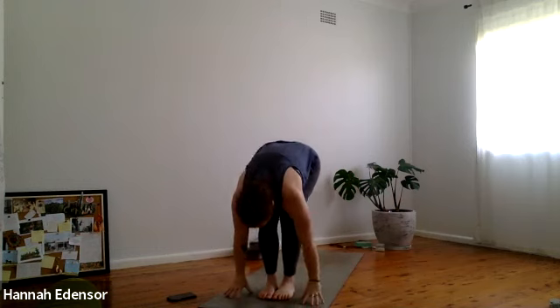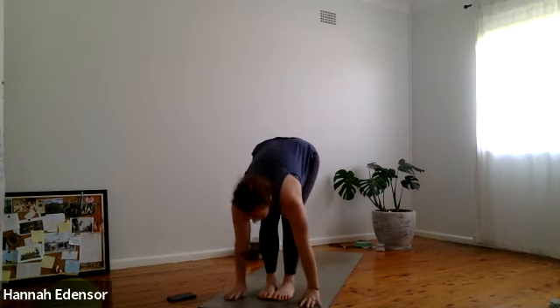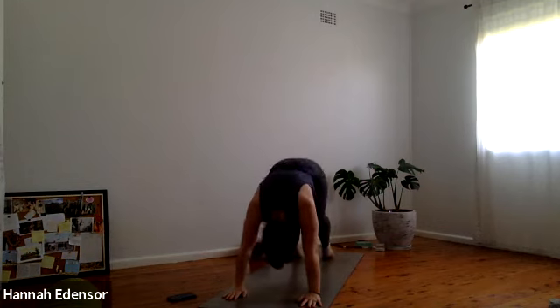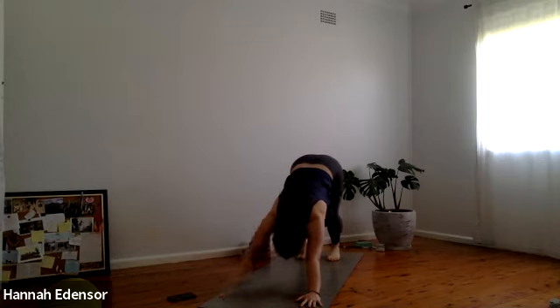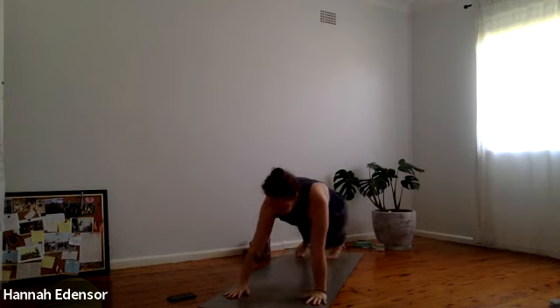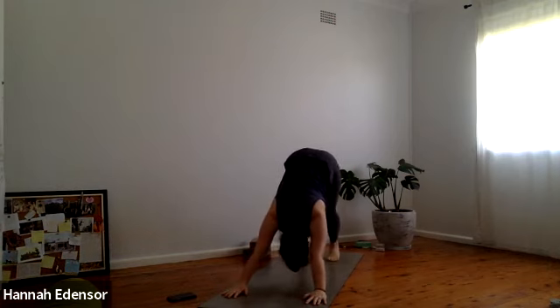Exhale, fold forward, straighten the legs. Inhale half lift, extend the spine. Exhale step or hop back to the top, lowering down. Drop the knees if you need to. Inhale upward dog. Exhale downward dog. One breath here. Exhale. Ground the left heel and inhale, step the right foot forward. Rise up — warrior one. Exhale, back down, frame the foot. Inhale high plank. Exhale chaturanga. Inhale upward dog — shoulders down the back. Exhale downward dog. One breath. Inhale, exhale.